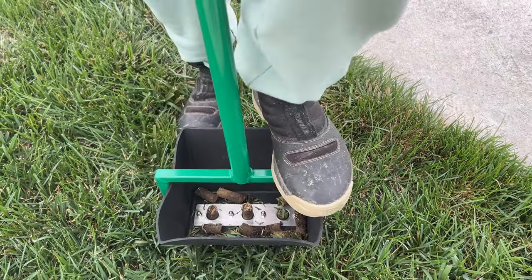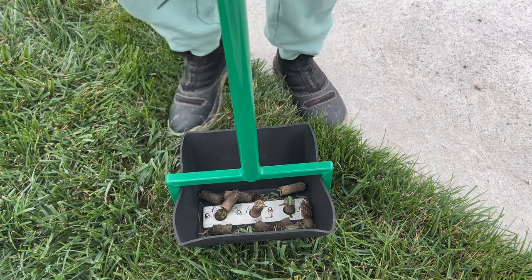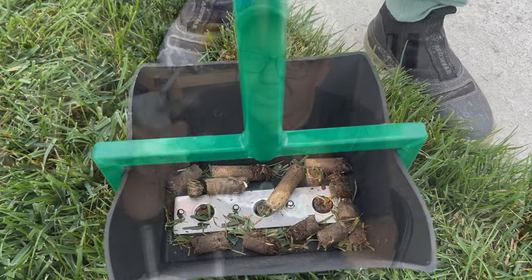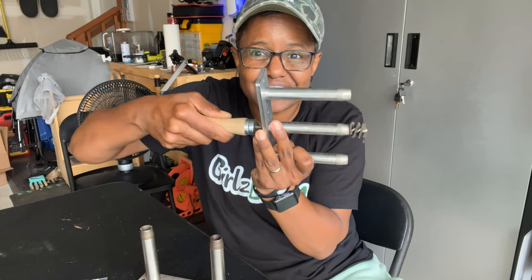The one that comes on it is a three-prong but it's wider, and then you have the two-prong which is more narrow — depending on what types of cores you want to pull, so you have options. And you have this cool little brush to clean it out. It's just the little things that excite me.